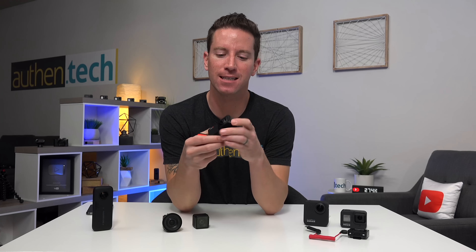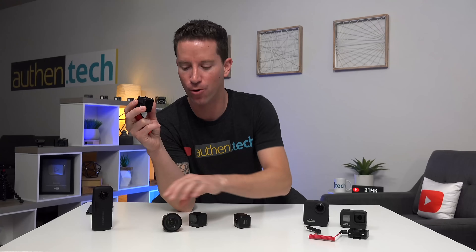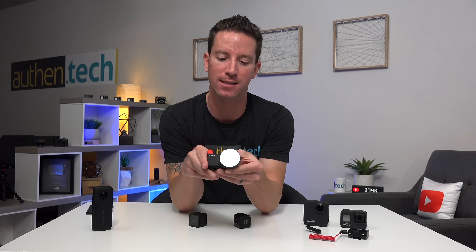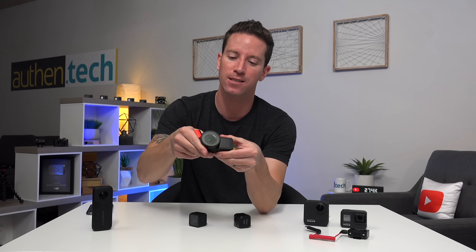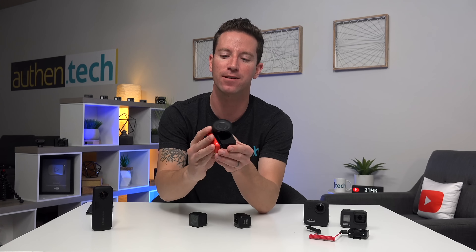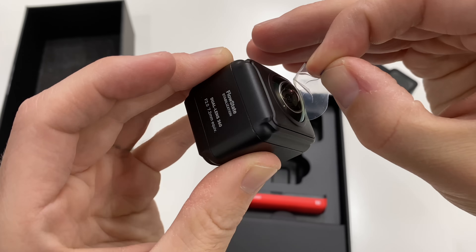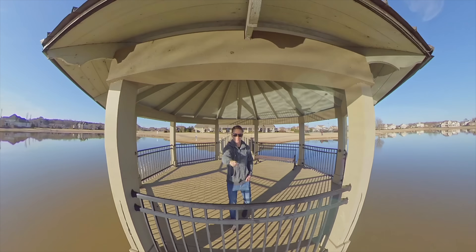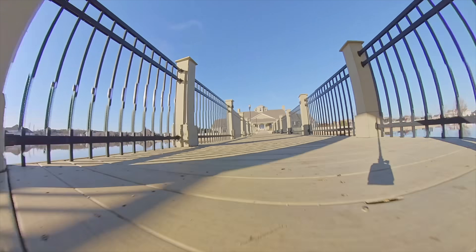So what is the ONE R? It's a modular camera system. Here's a 360 mod that we can just snap off, click in a 4K wide or a 1-inch sensor mod — it snaps right into that same brain system. It's reversible, so if you need a selfie shot, point the screen right back at yourself and click the battery sled in. The 360 mod records at 5.7K, this is a 4K wide angle, and that one-inch sensor can record up to 5.3K video — even higher res than 4K. Very cool.